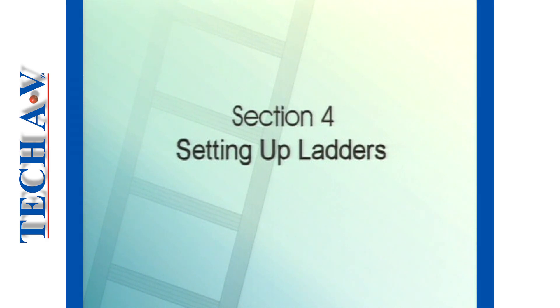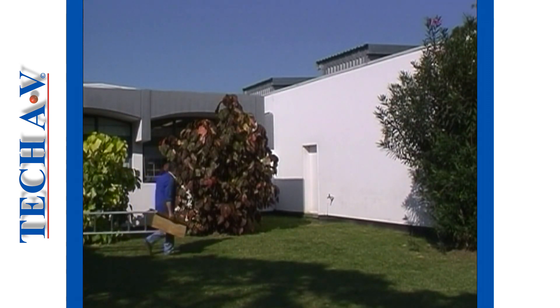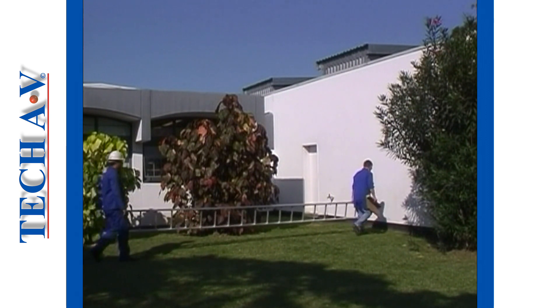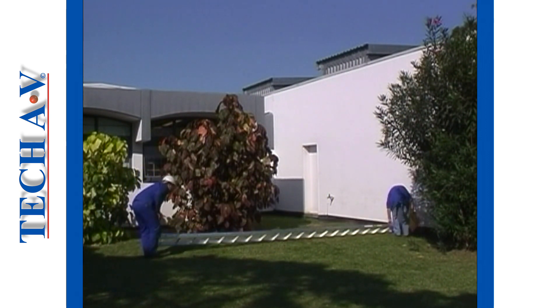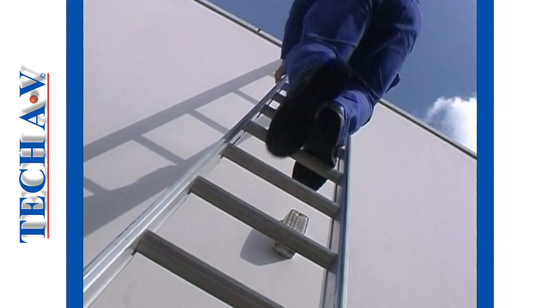This is section 4, in which we shall deal with the setting up of ladders. We shall deal firstly with lean-to ladders. The aim of setting up is to ensure that the ladder is securely placed and as steady as possible in order to reduce the risk of an accident.